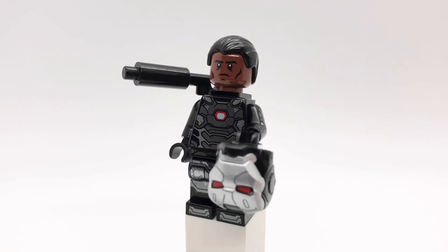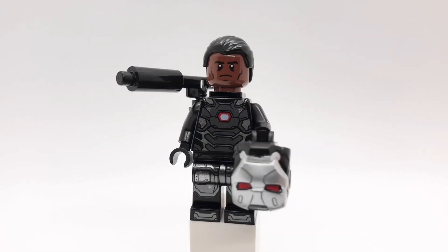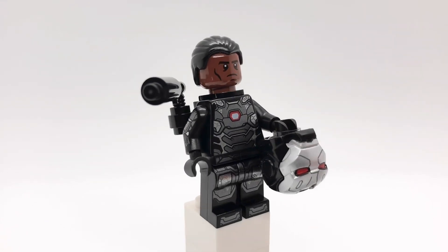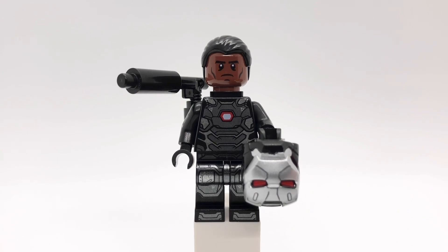Next up is War Machine. I got his hair from a Bruce Wayne minifigure and his head is from Iron Man 3. His torso and legs are from Civil War but I gave him the arms from the Infinity War Bricktober pack. That neck attachment build is also from the Bricktober pack, but I replaced the stud shooter with a regular black pistol with a black candlestick attached to it. And then he's holding his helmet from Civil War with a clear head inside.